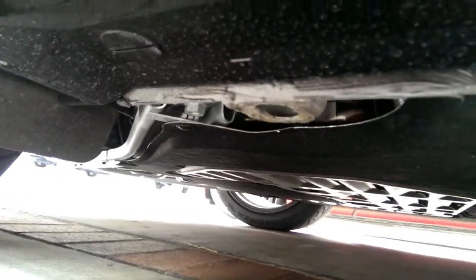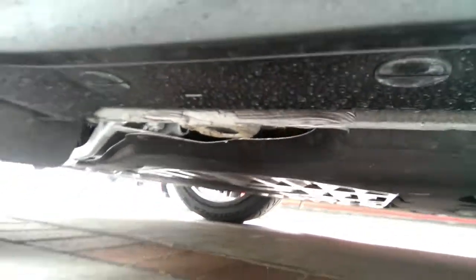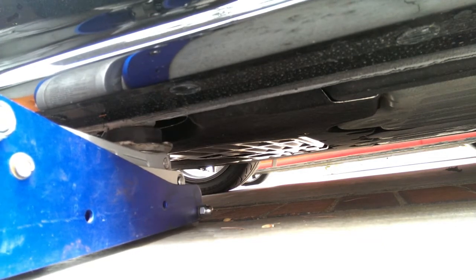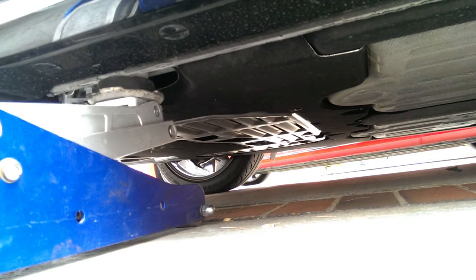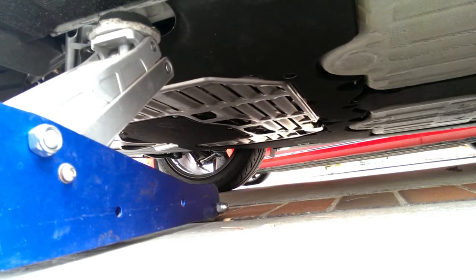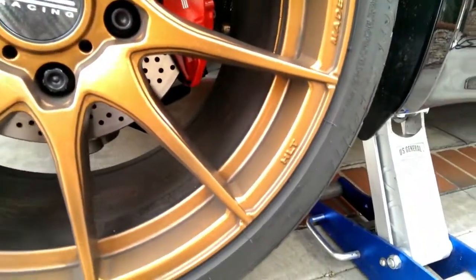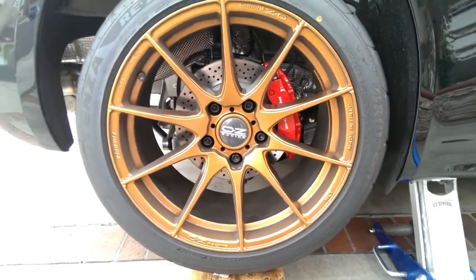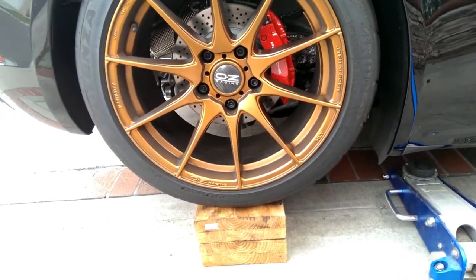One step is jacking the car up. This is the point I'm going to be using — it's really similar to the previous generation Caymans. Also using the hockey puck. We'll see if I have enough clearance to get under there.